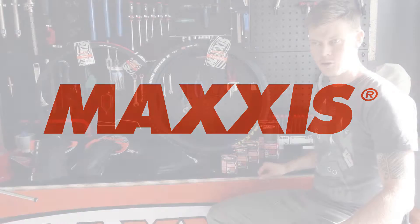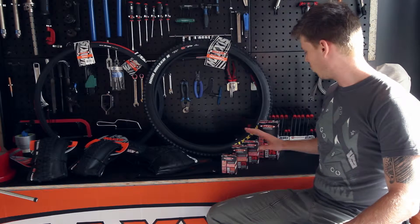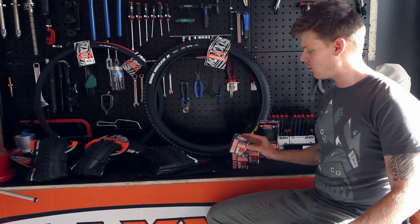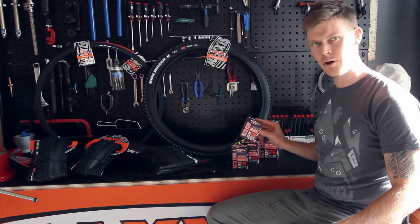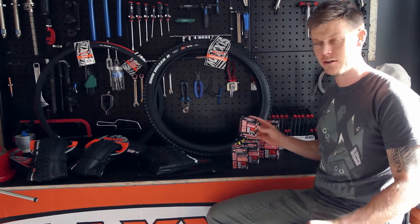We've got a full range of Maxxis tubes, something you may not have seen in bike stores. The welterweight tubes are Maxxis's in-between tube with a 0.9mm thick rubber. It's the perfect balance between lightweight and puncture protection and durability.